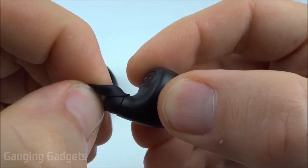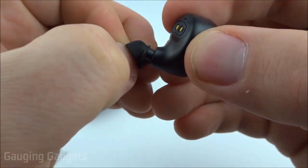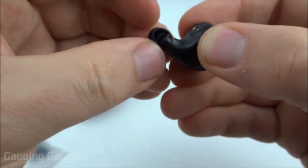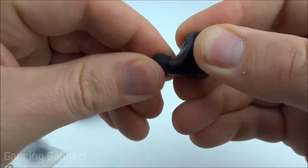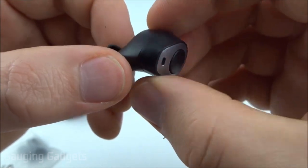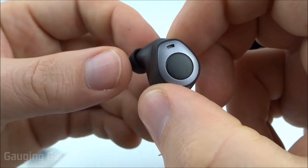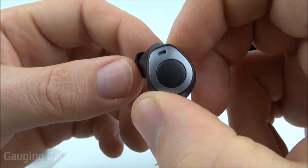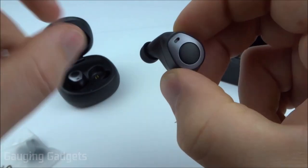They do have removable earbud fittings so you can fit your ear canal and make sure they're comfortable. I'll be trying out the different sizes. These are pretty easy to remove and also put back on — you just kind of wrap them over that little lip. The earbuds are made entirely of plastic, so they have a very sturdy feeling to them and they're also extremely light.